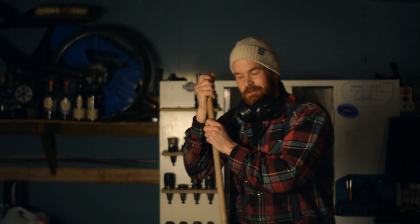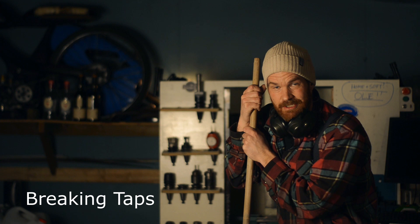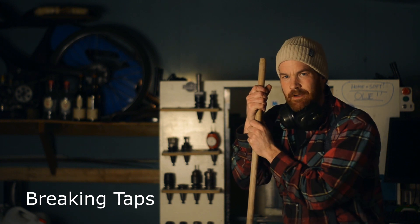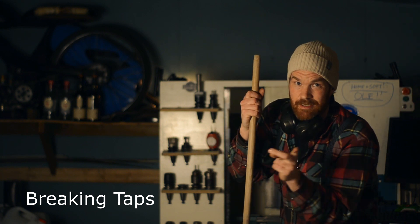Hey there, I just made this intro — I actually stole this intro from BreakingTaps, a great channel. Watch some really awesome slow-mo footage of chatter in end mills. So go check out BreakingTaps.